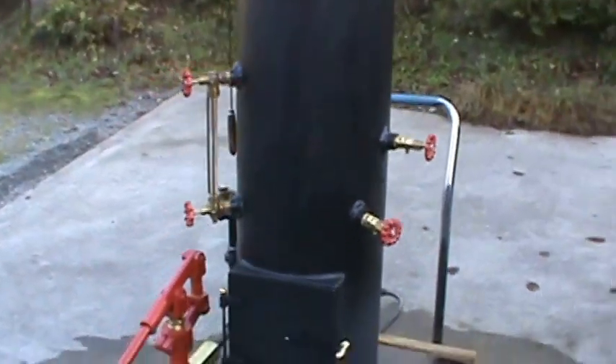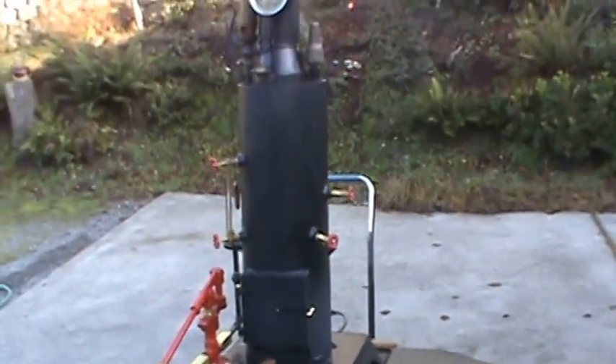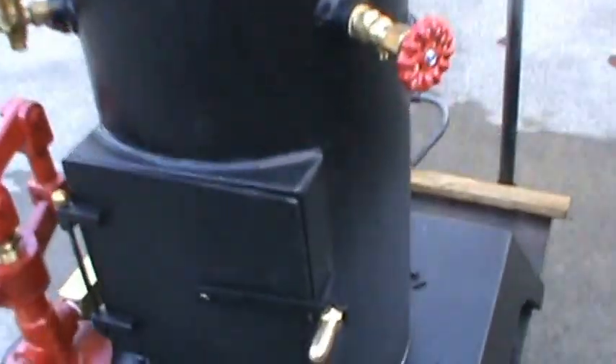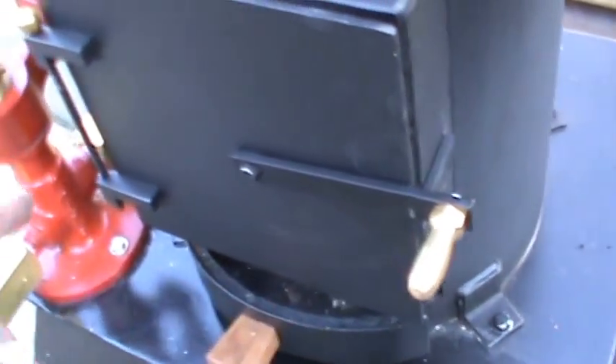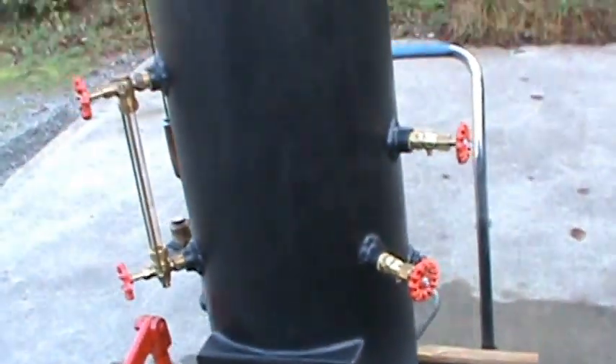So you won't have any problems with it at all. Lots of nice brass trim on it, like on the custom made handle over here. Beautiful boiler.